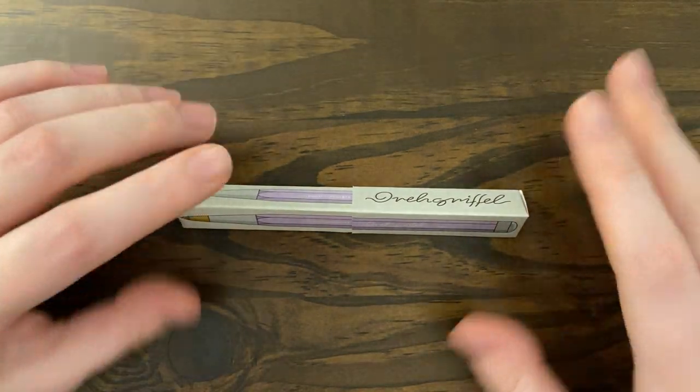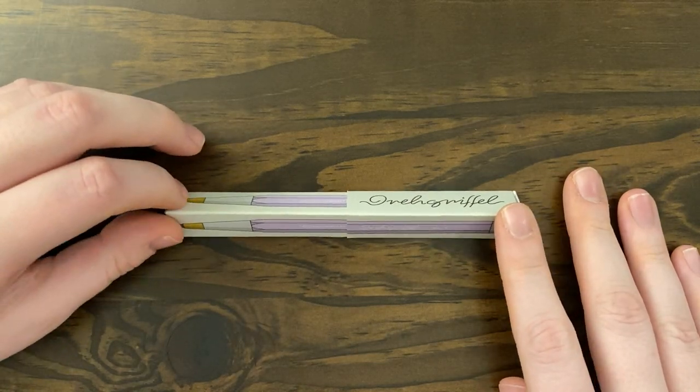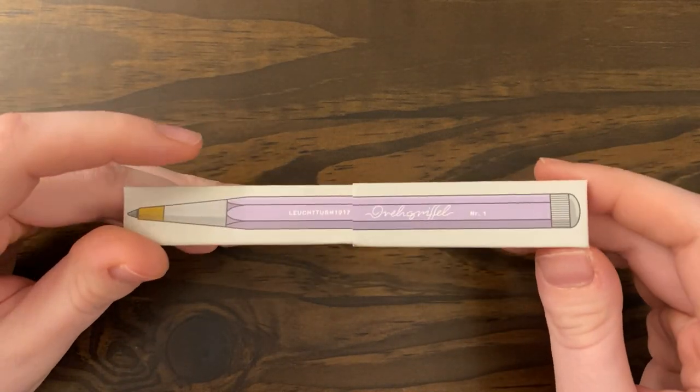Hey everyone, it's Cass. Long time no see. I am here today with a review of a pen that I recently got. This is the Leuchtturm Drehgriffel gel pen in lilac.